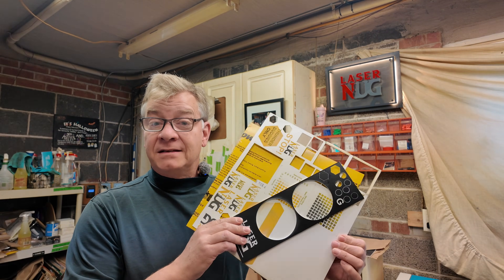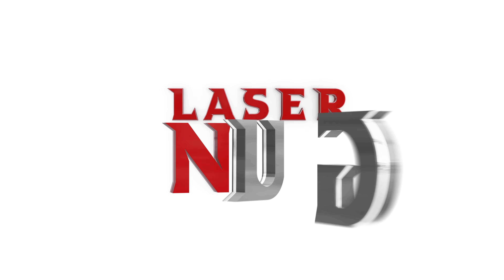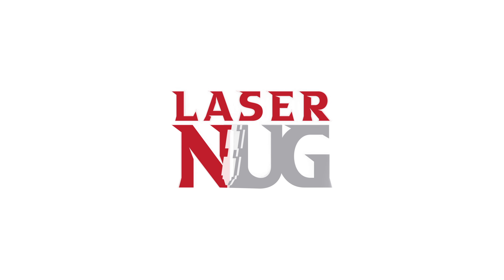Let's talk about two and three coloured plastics, today on LaserNike. Welcome back.